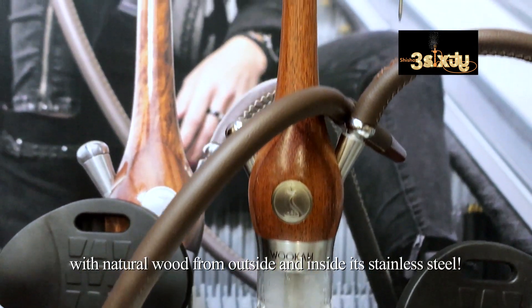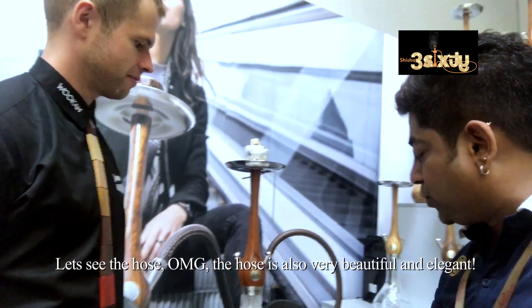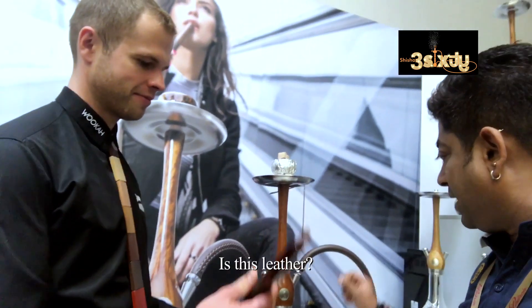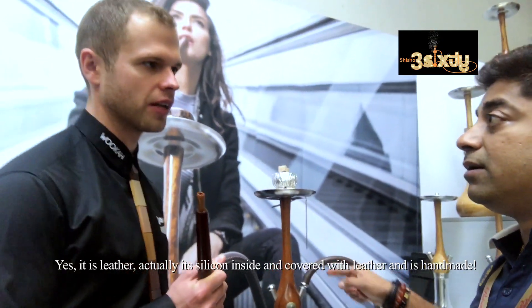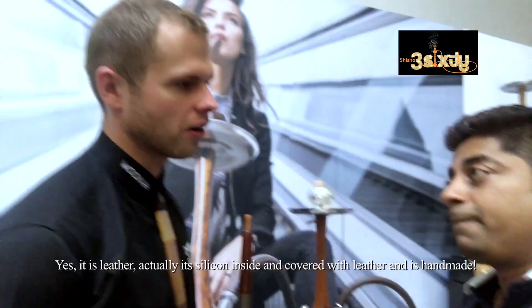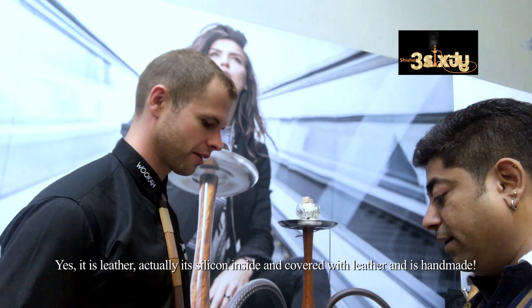So you can show the hose. Oh my god, the hose is also very beautiful and very leather. Yes, this is natural leather. This is inside a silicone hose. This is craft — and this is handmade also.